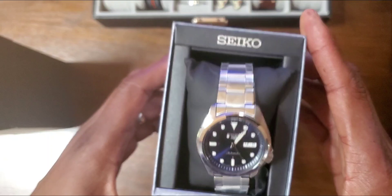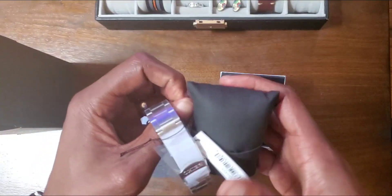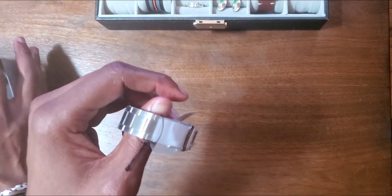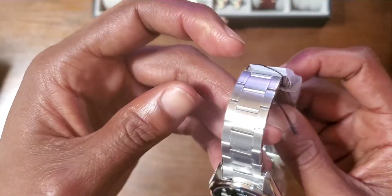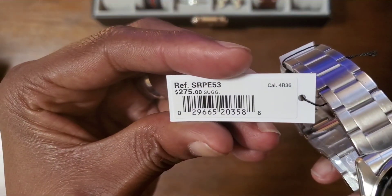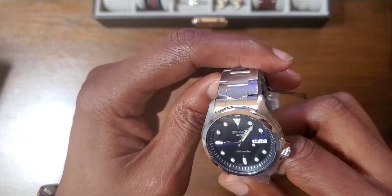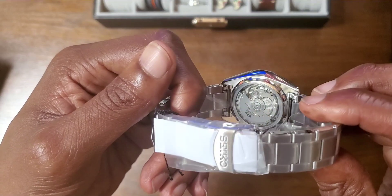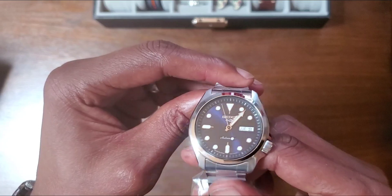Look at that — wow, this thing. This thing is brand spanking new, SRPE53. Looks like it has the sticker on the back. So let's get right into it.